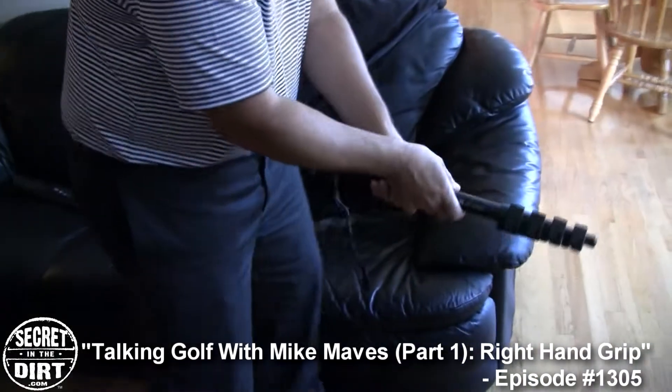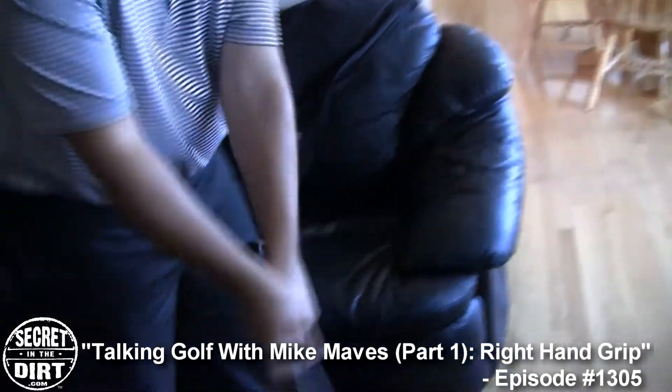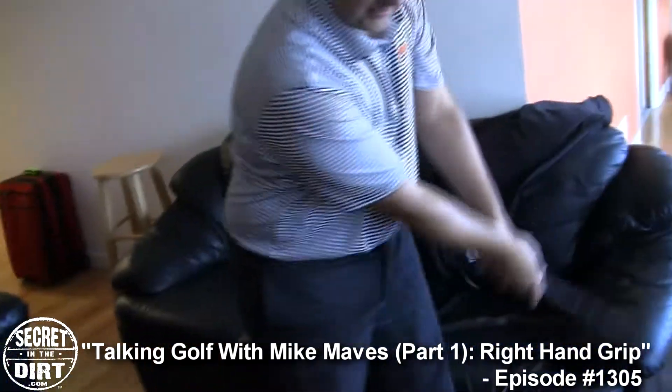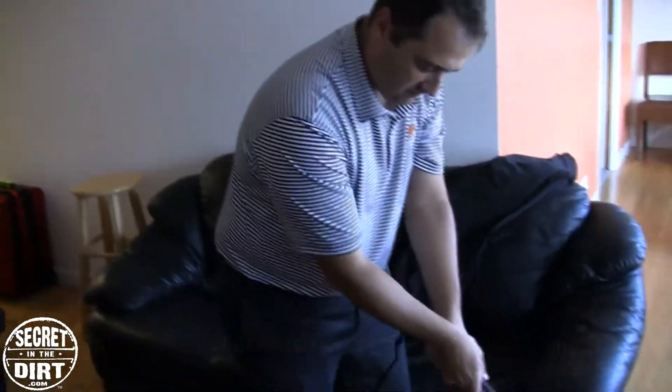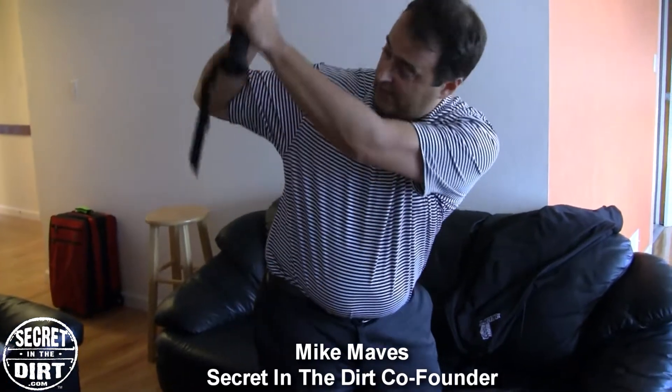When I take this back — because I've just sort of put it on and just put the hand on — it can go all over the place. I can go in, I can go up, I can go all over, and there's a chance I can flare it like that too.